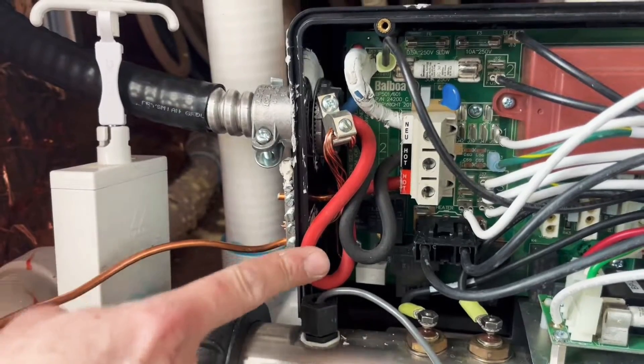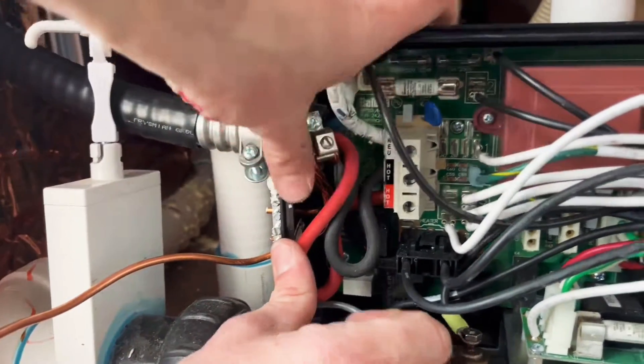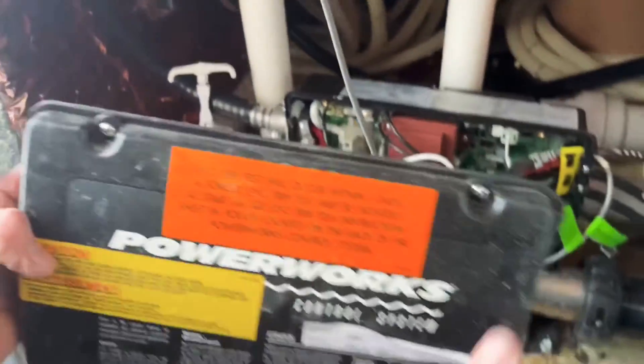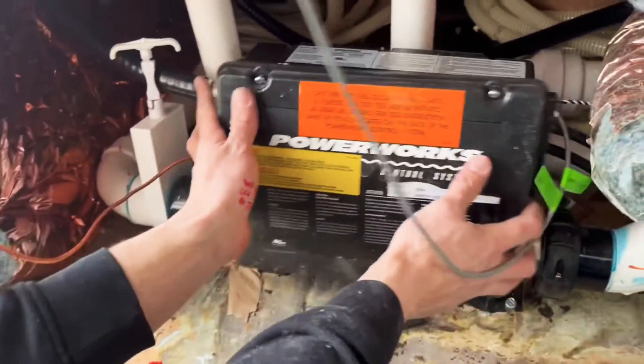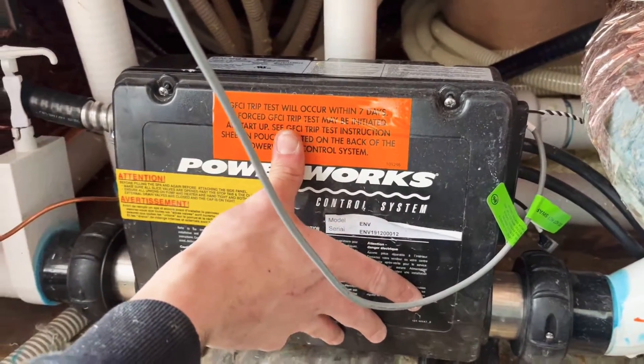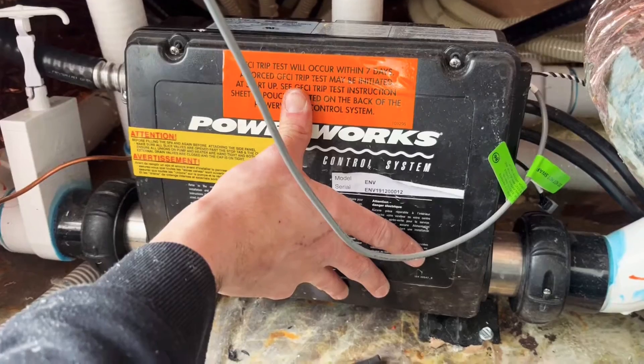You just get all this stuff back in and that's your controller done. Your cover goes back on, everything has to fit inside of here and it has to close up properly, and then you're done.